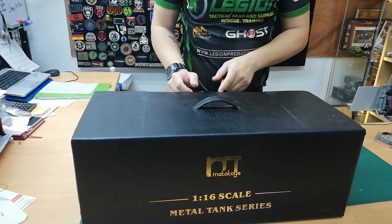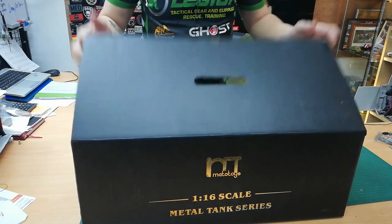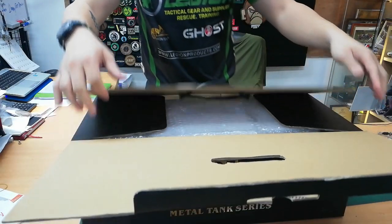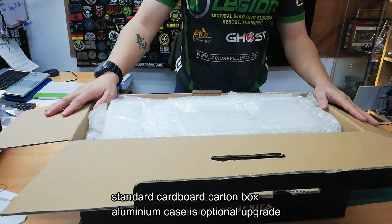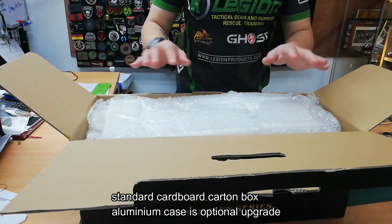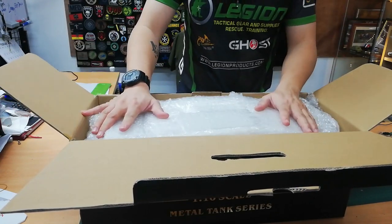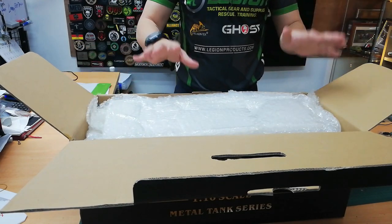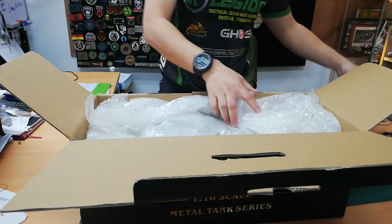One thing I like about the Mato tanks is that they come packed really, really well. This is their standard box if you were to buy from them without the additional option of the aluminium case. It's a very nice and sturdy cardboard packaging and inside is plenty of bubble wrap to make sure everything is secure and safe inside. Let me start by removing all this.